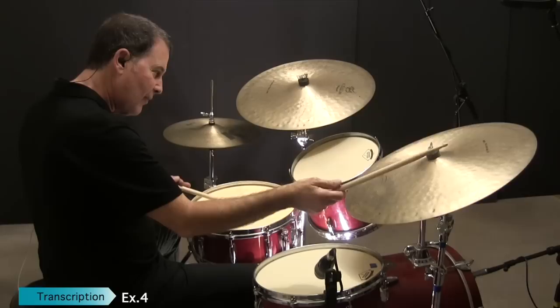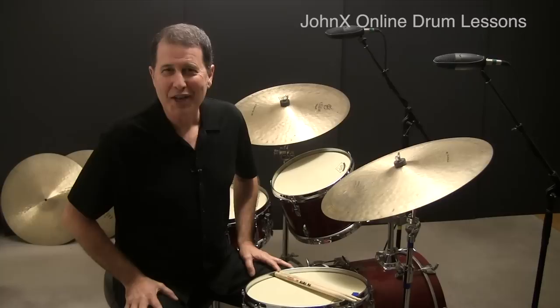Here we'll start on the snare, then move around the set using the toms.